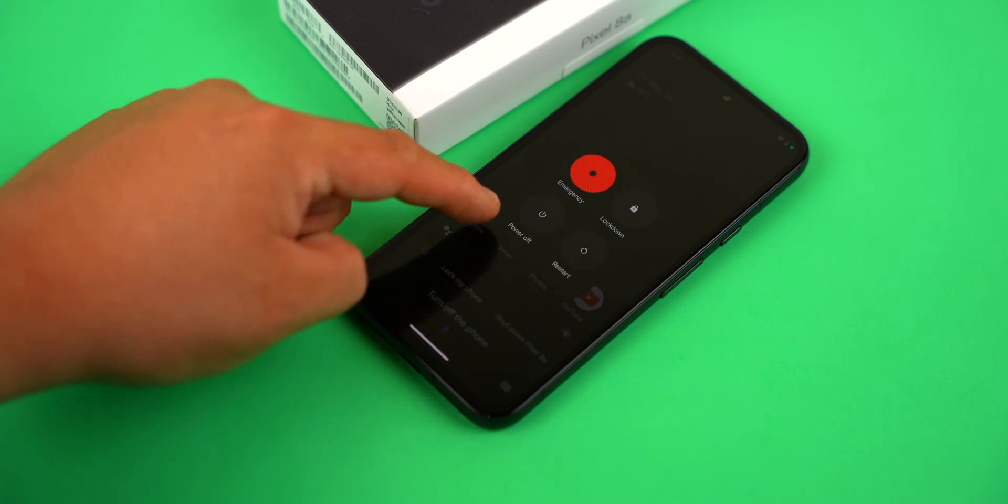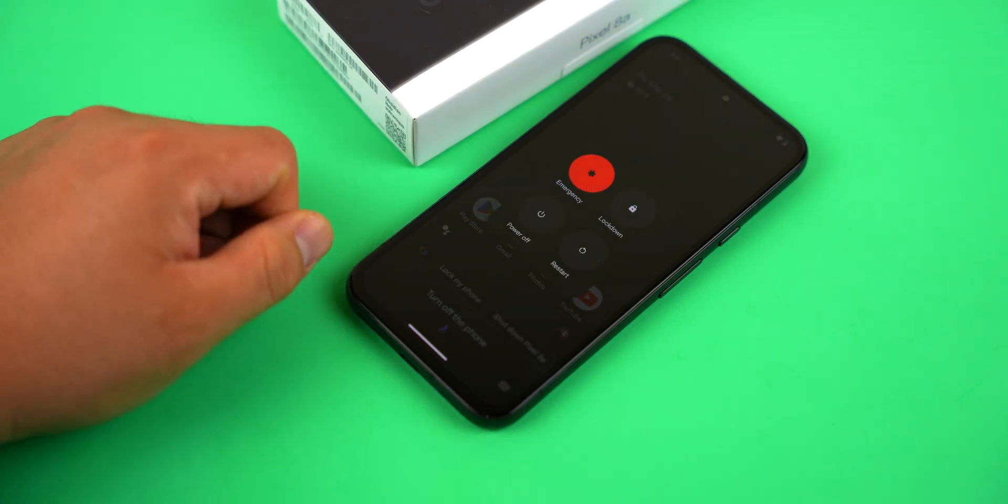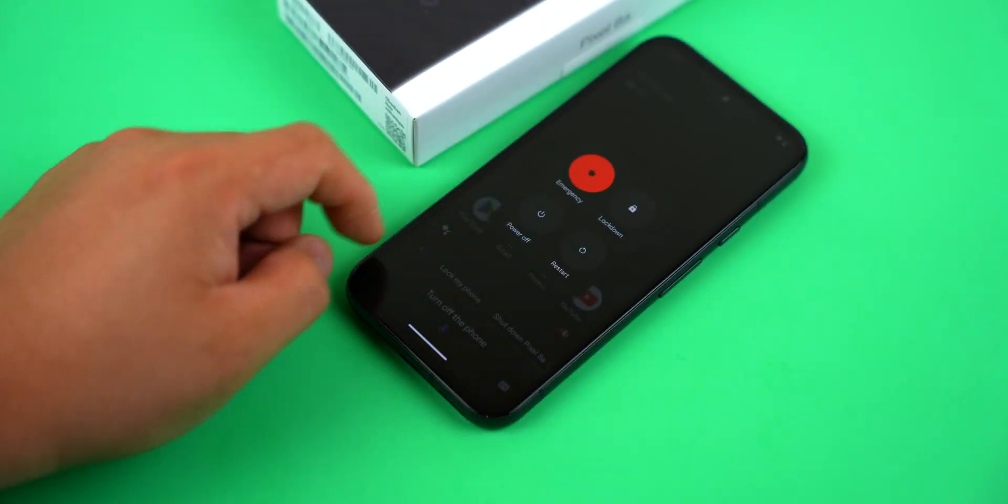Sorry, power control is not supported yet. This will launch the power menu and then you can tap on power off.